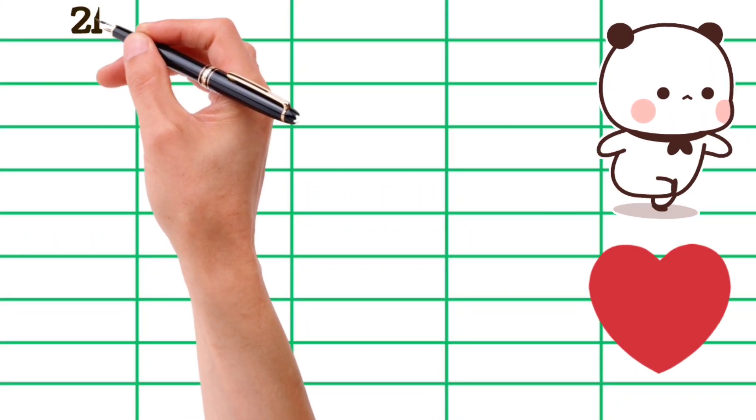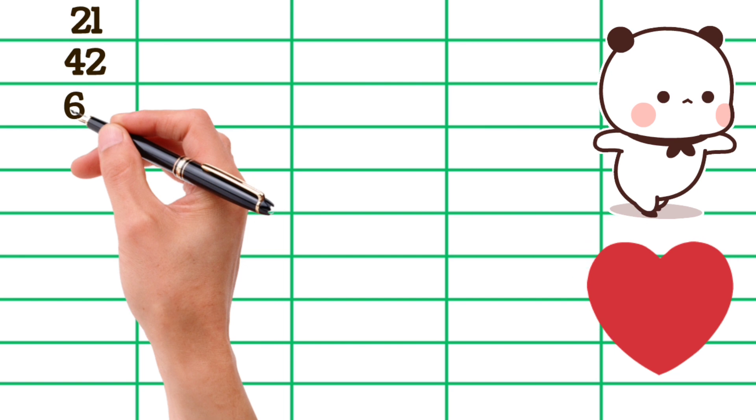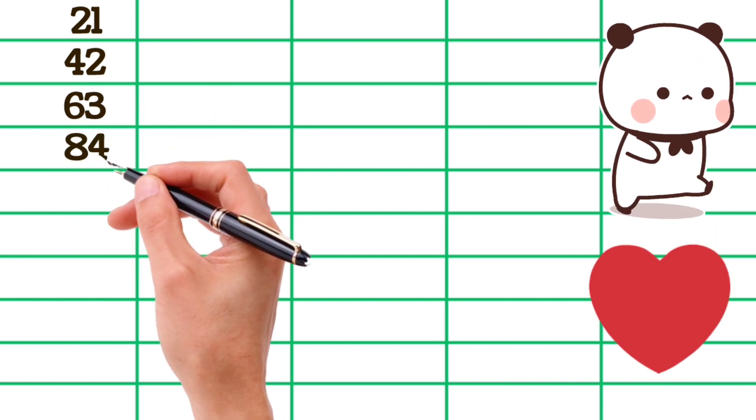21×1 is 21, 21×2 is 42, 21×3 is 63, 21×4 is 84, 21×5 is 105.